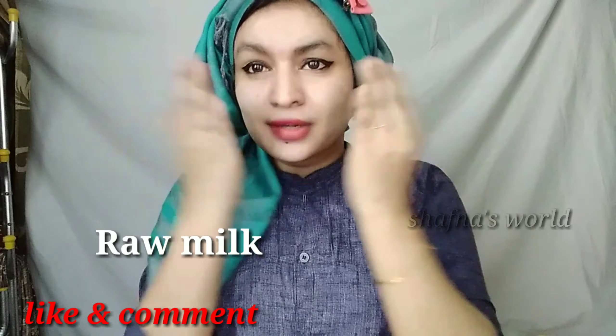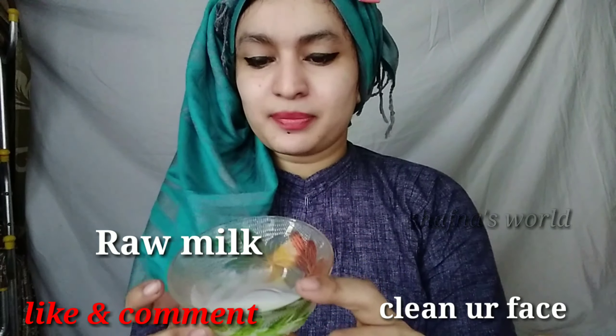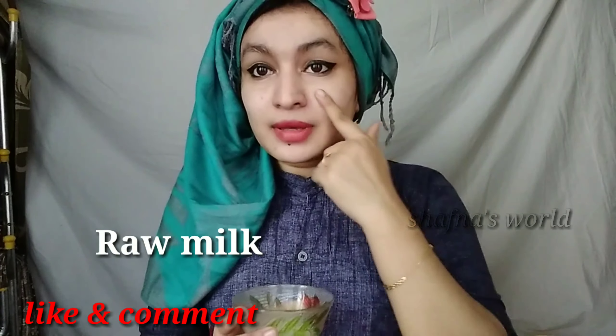Wash your face first. I call it Pachcha Milk. I apply it to the face, but first we are cleaning the face. I will use a face wash to clean it properly.